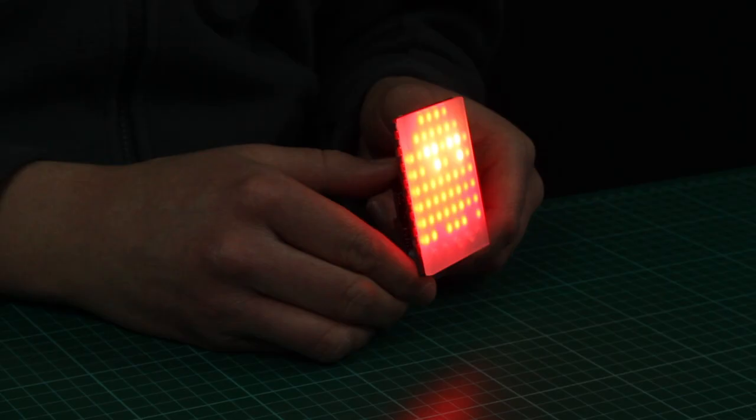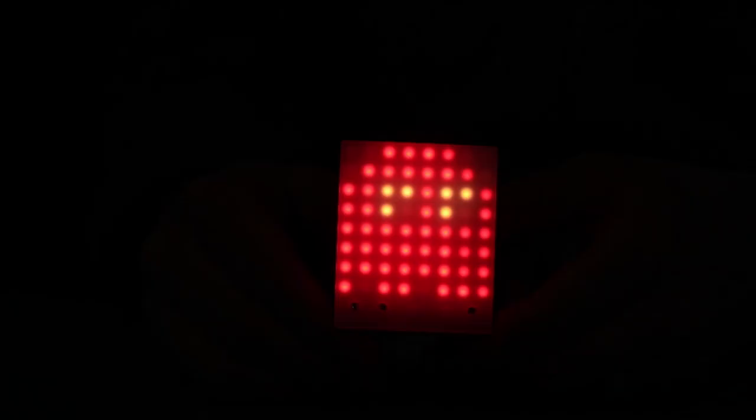You can also use the Zip Tile to make pixel art, and like we've done here, you can attach a layer of frosted acrylic as a diffuser to make the image softer.